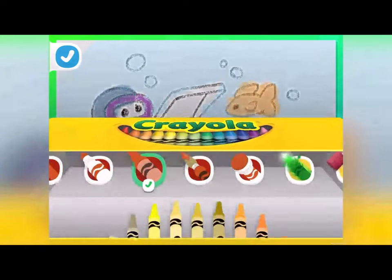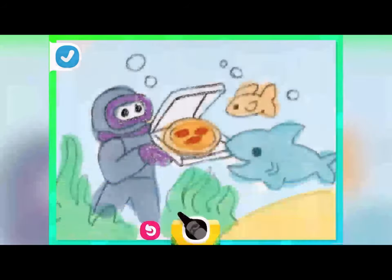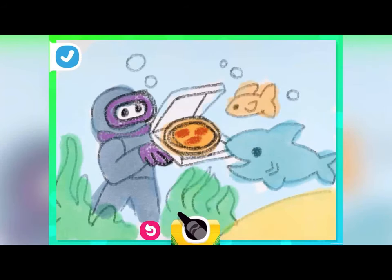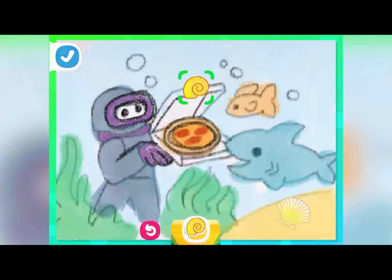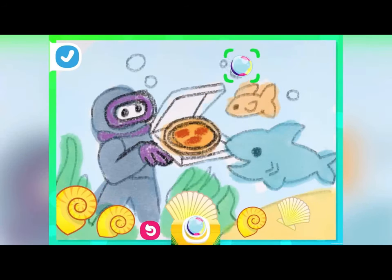Let's darken up a few details to really make them pop. And our coloring is complete! Now for some extra fun, let's add stickers! You could set shells in the sand like this!